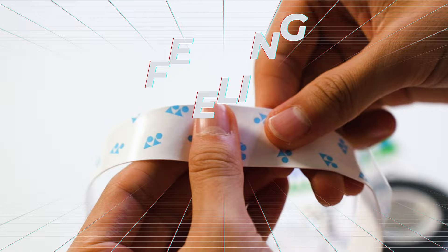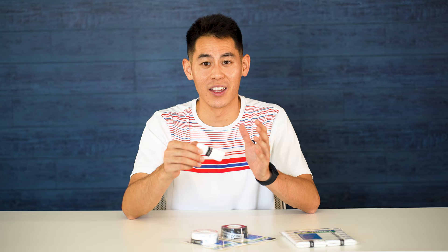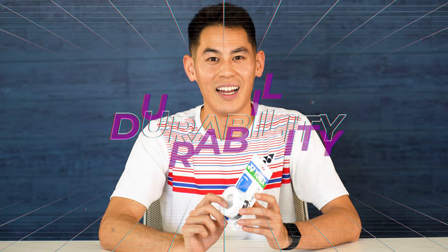The initial feeling is very similar to regular Super Grab — it's just as soft and spongy. However, it's not quite as tacky or sticky as the regular Super Grab, and it has a much smoother feeling when brand new.